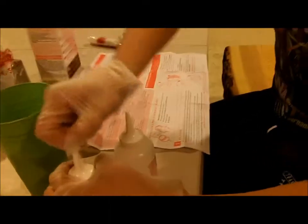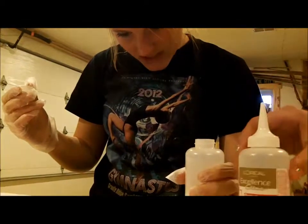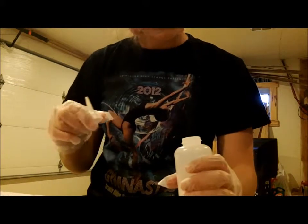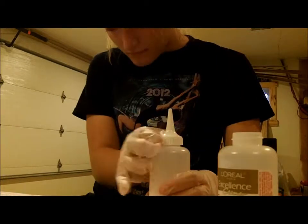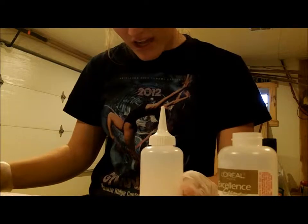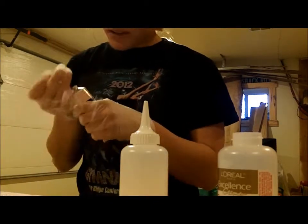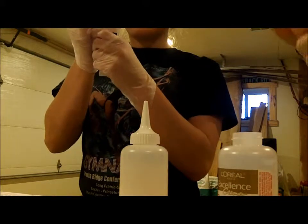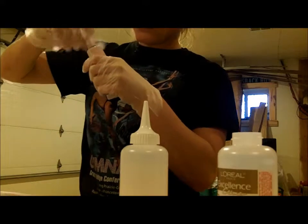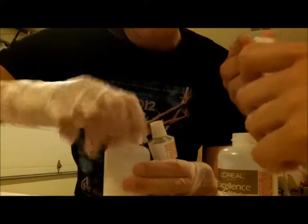Okay, remove cap from bottle — if we untwist it... here's the opening for the protective cream, it's pierced. Pierce the opening of protective cream tube, tube number two. Oh, I get it — you gotta flip it around and pierce it. Squeeze the entire contents into the protective cream developer bottle and recap the bottle. Okay, here we go.